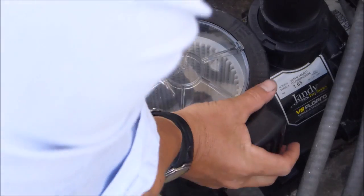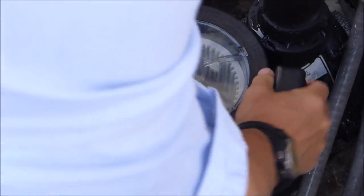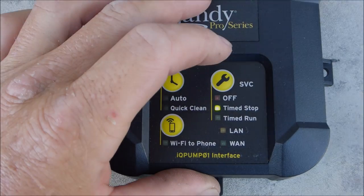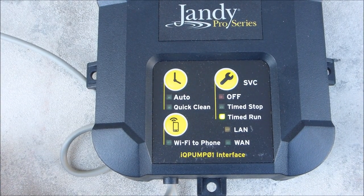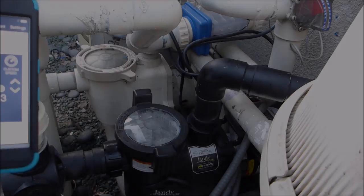Go ahead and remove the pump lid and fill it with water. Put the lid back on. The pump should turn on.